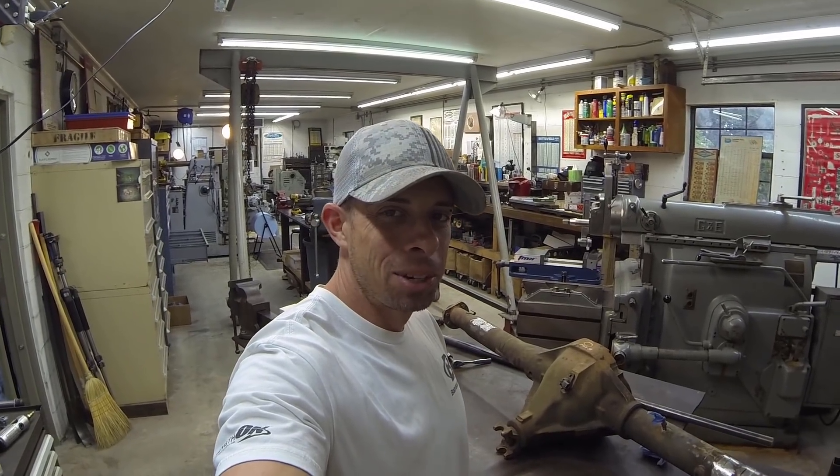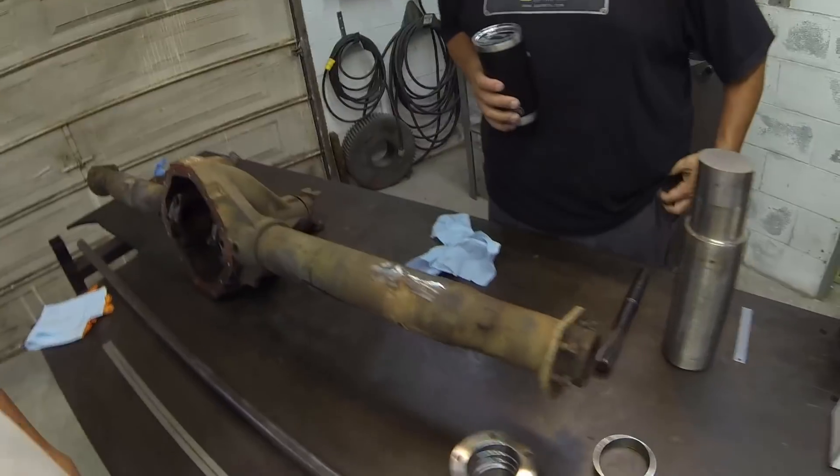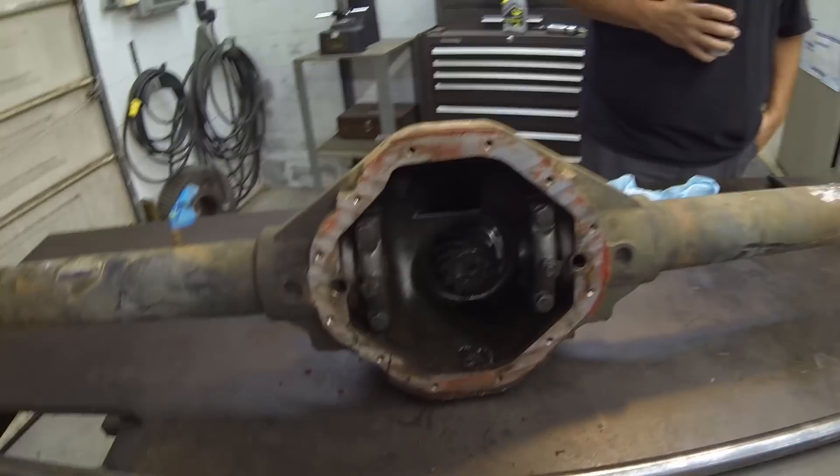Welcome back guys. Today I'm at my cousin Adam's shop. We're going to build a kit so we can narrow this rear end. I have our rear end here and went ahead and took my cover off.